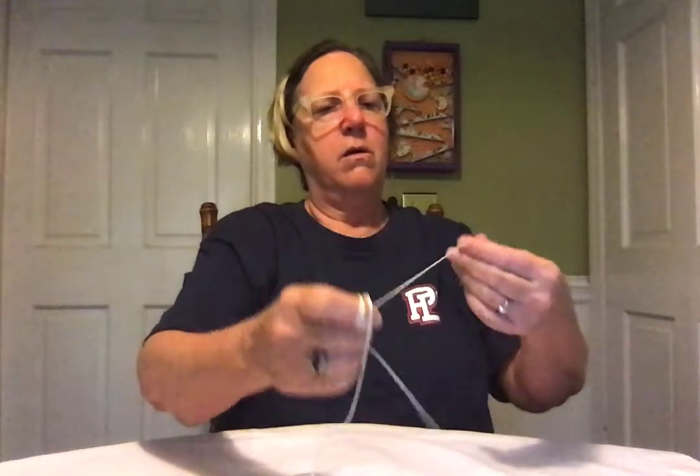So the next thing we're going to do is I'm going to take my index finger, or my pointer finger, and I'm going to wrap the string around it, but not really tight. We don't want to cut off the blood flow to the end of your finger — that would not be good. And then I'm going to do it with the other one so that I have two fingers wrapped in string.